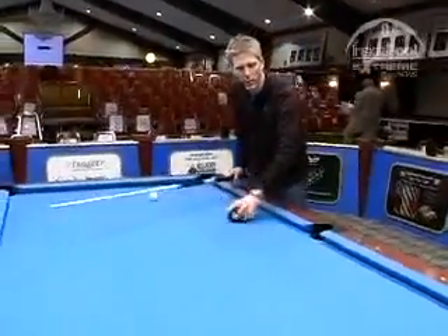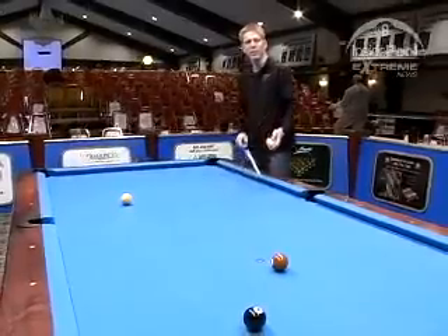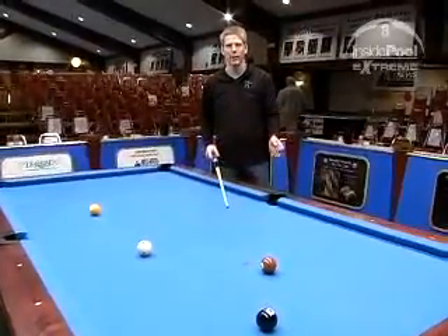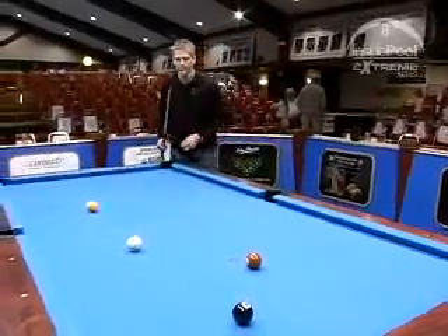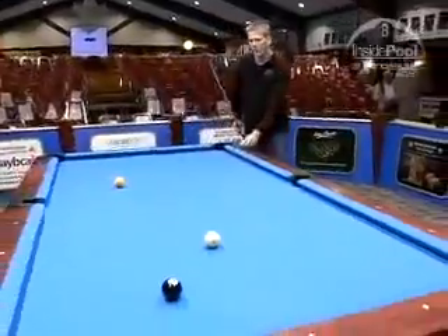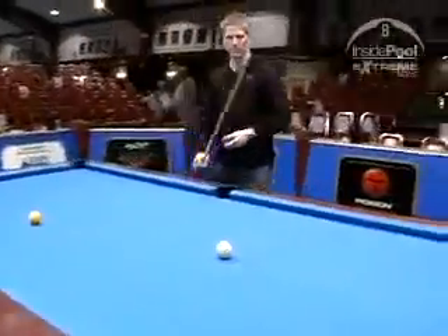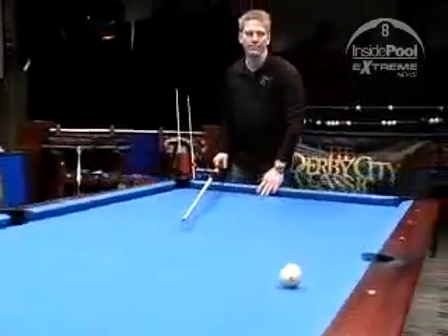Our next drill is what we call a progressive drill. We start by throwing three balls out randomly, let them settle, then start with ball in hand and run them in rotation — seven, eight, nine. If you do this successfully, go to four balls, add the six ball, throw them out randomly and run them. If you do that successfully, go to five balls, but if you miss, take a step back and do three again. Try to get all the way up to nine.